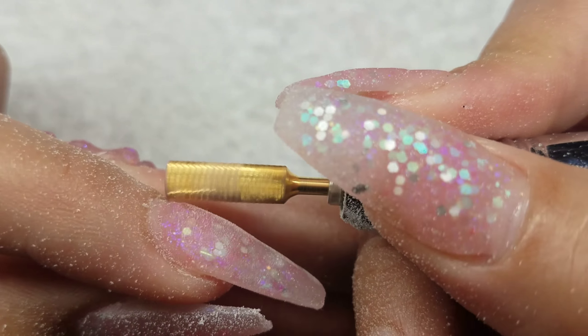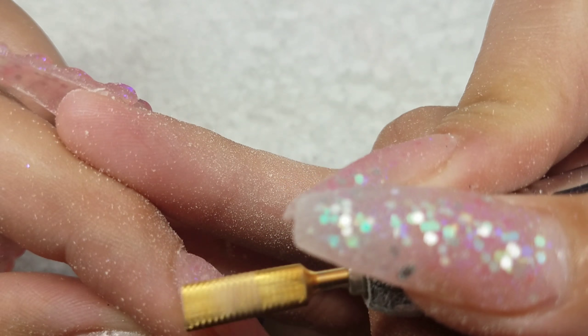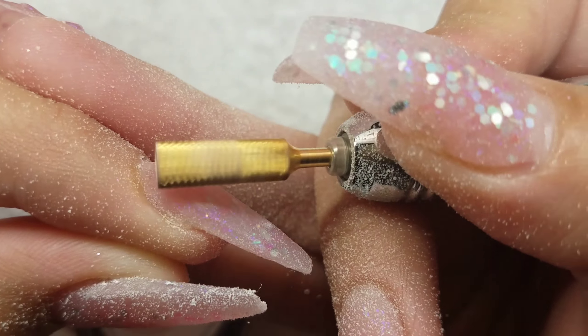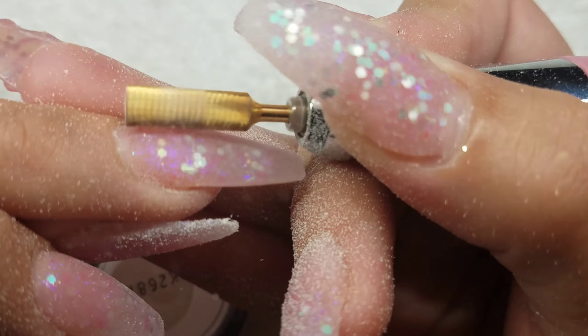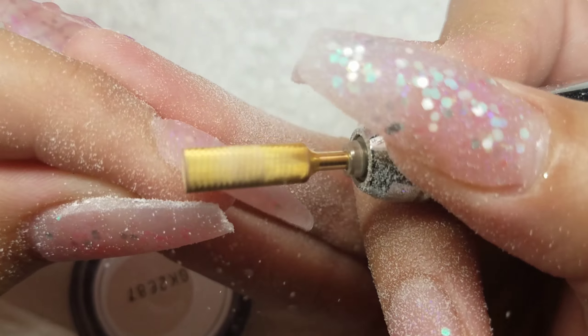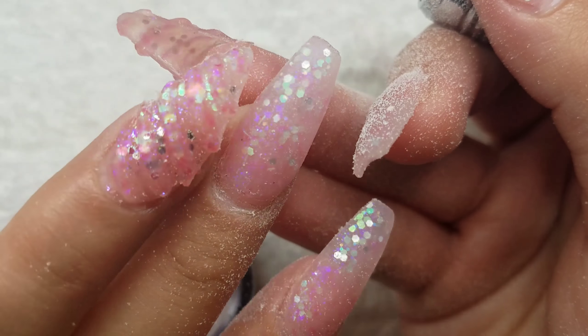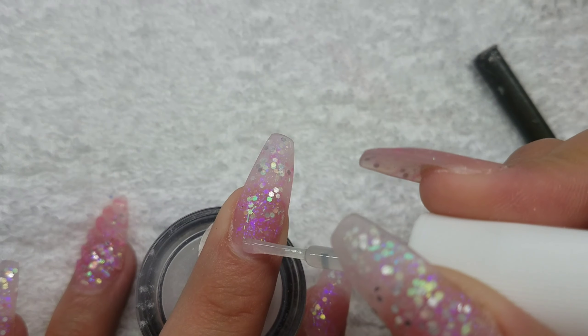I do get pretty close to my cuticle, but since the video is sped up it looks like I'm going really fast — I'm actually going really slow around the cuticle because I don't want to cut myself. Once I'm done with the filing process, I buff my nails. I like to leave a rough surface behind because I like the texture when I'm adding the gel top coat.